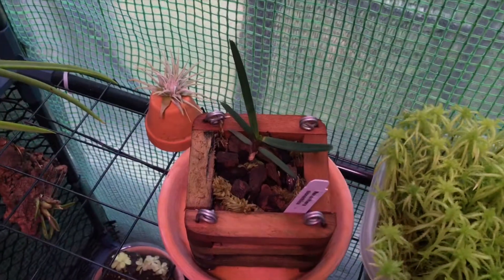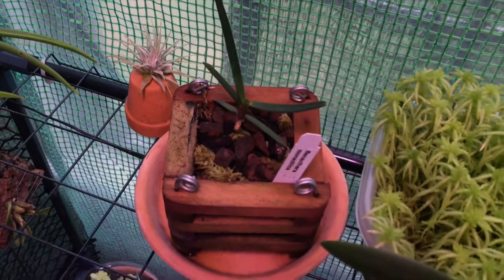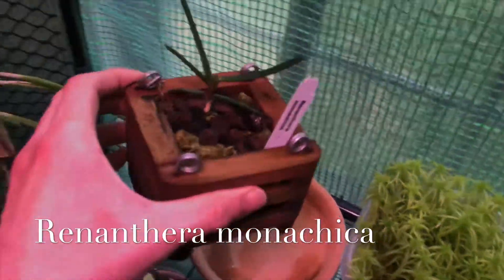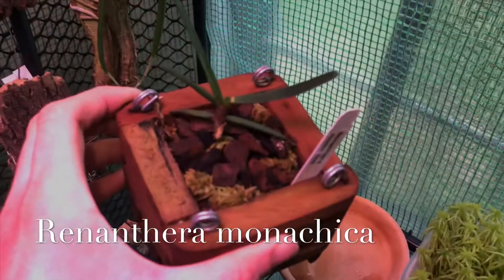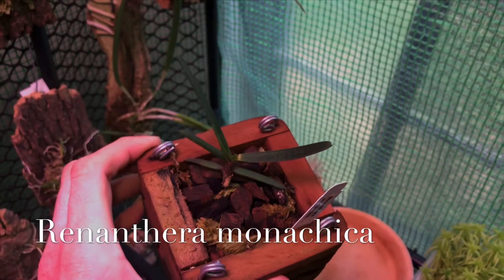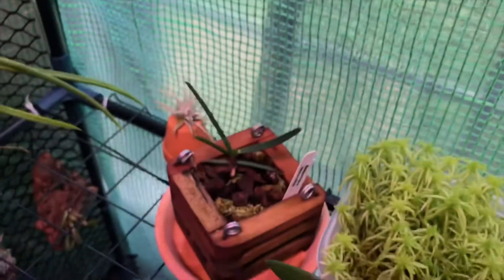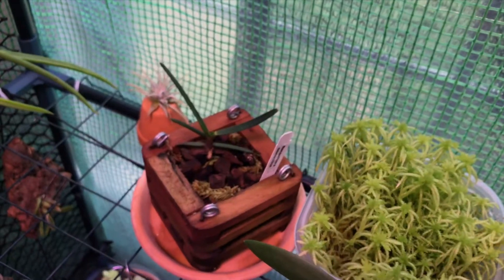I've got a Renanthera here. I put it in this basket — it's the only one I have and I really like it. I'm going to have to look into getting some more of these plants and baskets. It's got a new leaf coming on, and if you look on the bottom side, it's got a really nice new root going on down there, growing down and back up into the basket already. So in a month's time, it's already pushed out that root.